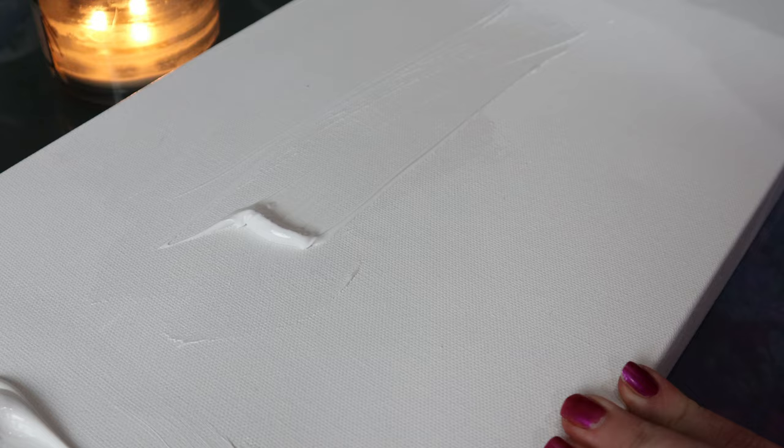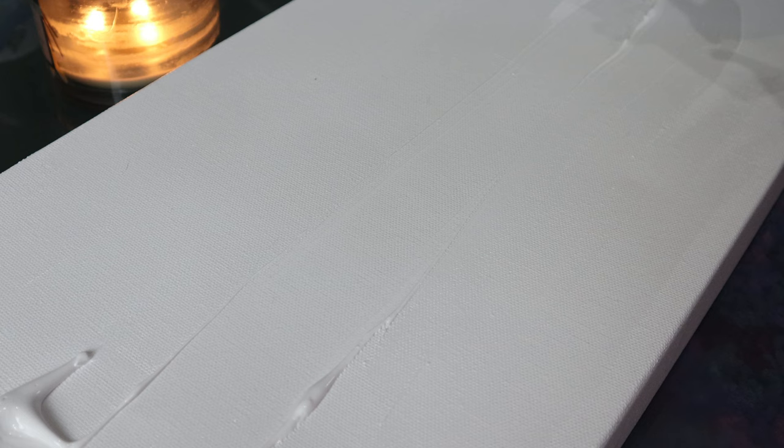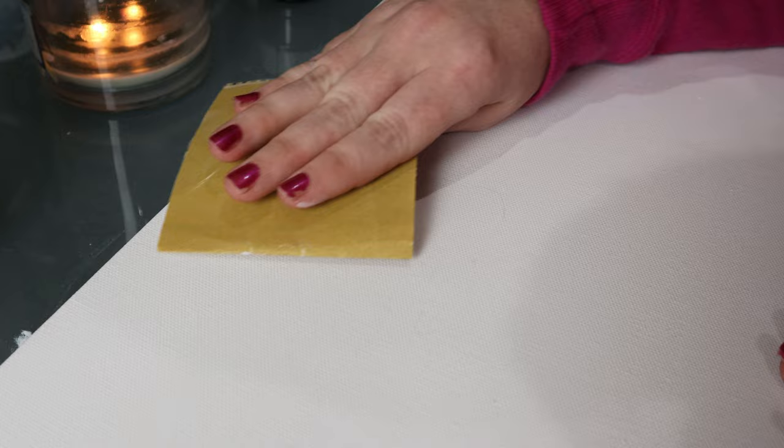Now to flip it over and prime. You can certainly buy unprimed canvas and do all the gesso yourself, or you can make it a little easier on yourself. These canvases are already coated twice, but I like an even smoother surface. These steps aren't totally necessary, but it's how I do things. First, I'm going to do another coat of plain gesso and apply it with a wide brush. Then I'm going to set it aside and let it dry for a bit, then take sandpaper and smooth out any bumps or bubbles.